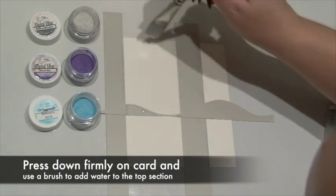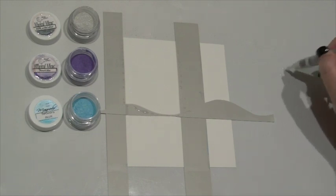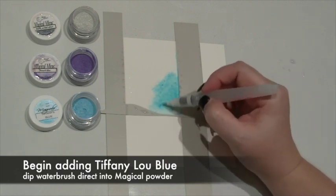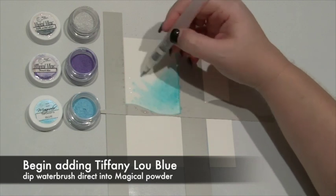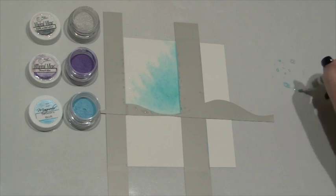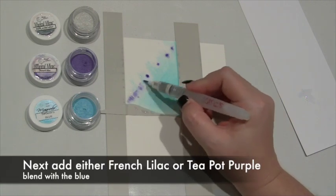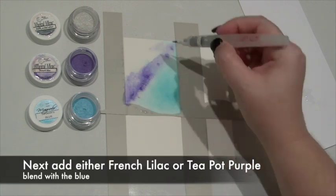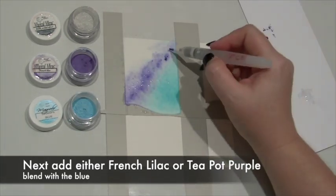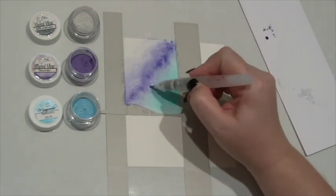For the first section, which will be the sky, I'm going to add water using a large flat brush. This layer of water will allow the colours to blend and create a smooth seamless colour. Now I'm adding the colour with the water brush — pick up colour from the paint pot as a dry powder and apply it first where you want the colour to be darkest. As you gradually move the paintbrush out there will be less and less colour and it will become paler. Repeat this with each different colour, continuing to dip into the paint pot to make sure you get a beautiful strong tone but still lovely and blended.